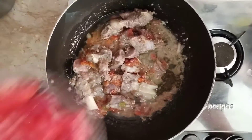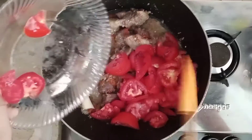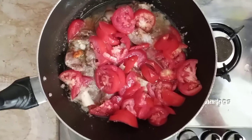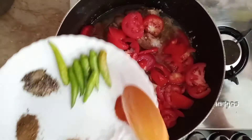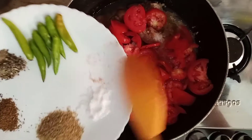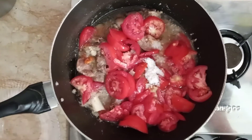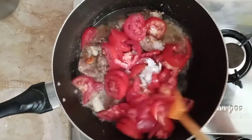I will add tomato to the flour. Now I will add a little powder to the flour. We will add a little bit of flour.